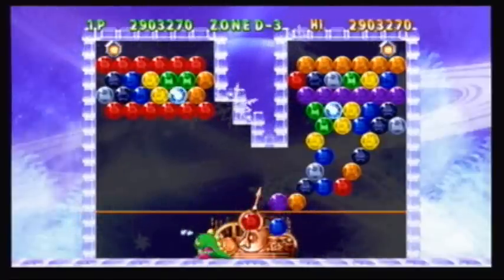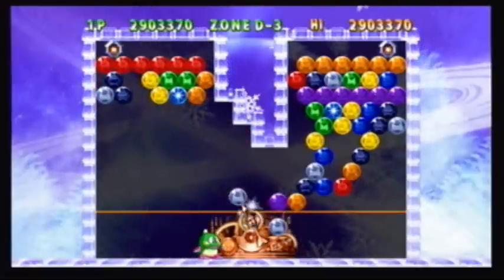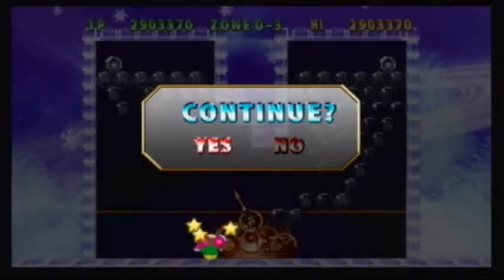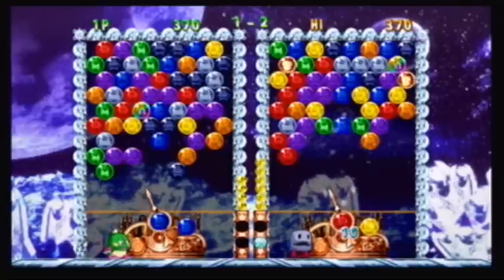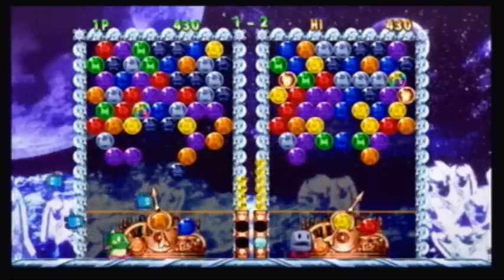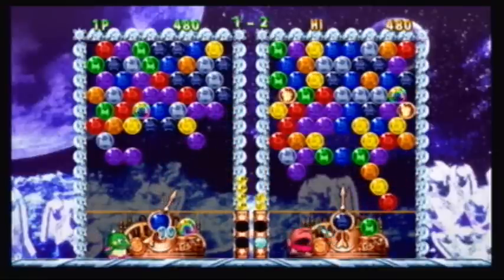The game itself isn't bad — it's only 600 points, so for the price it's definitely worth it. Just don't go in expecting an amazing game with a lot of features. It's Puzzle Bobble or Bust-A-Move at its most basic. If you're looking for a more fleshed out experience, I would suggest going with Bust-A-Move Bash, which you can find at most stores. I think it's been out long enough, you could probably get it for $20 new.